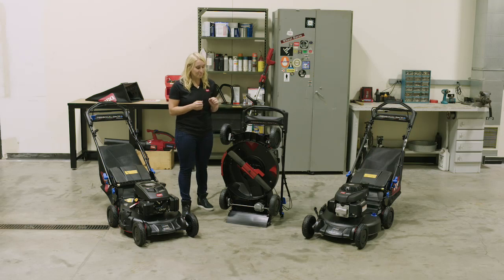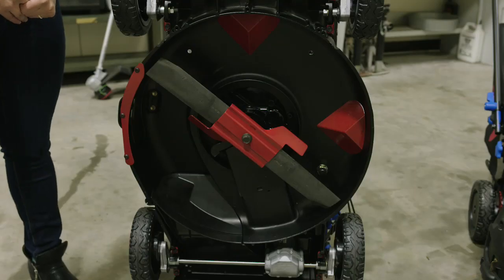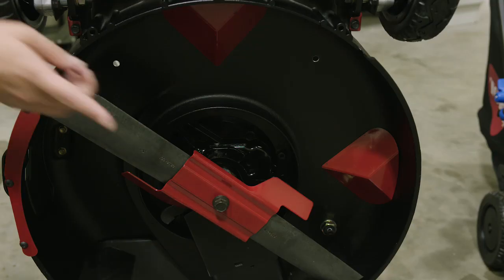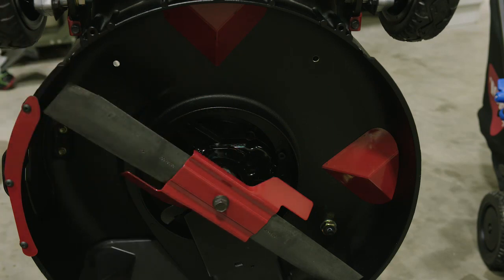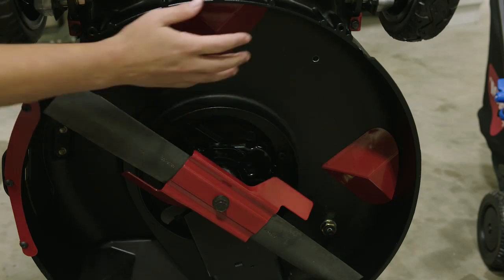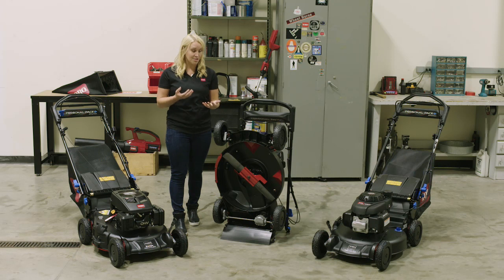Additionally, we've got the Super Recycler cutting system. The Super Recycler cutting system is exclusive patented Toro technology. The accelerator allows clippings to be circulated more times before being returned to the ground, and the kickers will actually push clippings down into the path of the blade, allowing them to be cut into finer pieces before being returned to the soil. What this means is that you'll have to use less fertilizer on your lawn because the mower is doing the work for you.